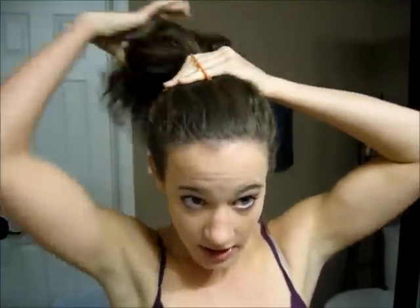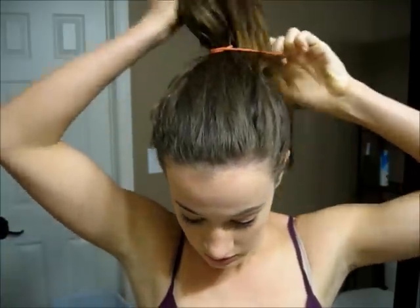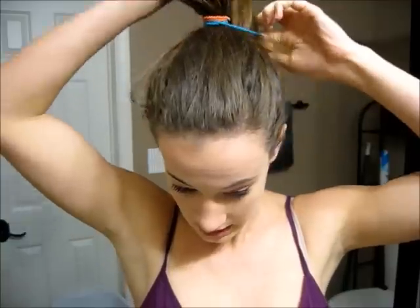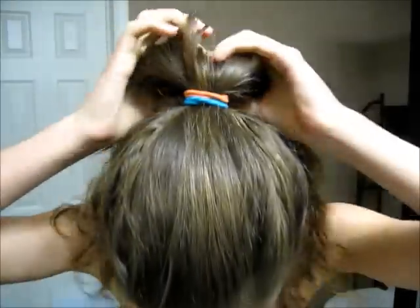So this is a trick that I do: I'll take it and wrap it around twice, then I'm going to take another hair tie and wrap that around twice again so that you have two wrapped around twice. Then I like to pull it tight, and then you have a really secure ponytail that's not going to go anywhere and you're not breaking your hair tie. So this is the second hairstyle.